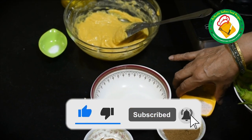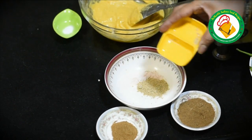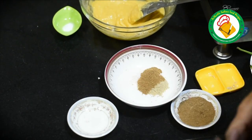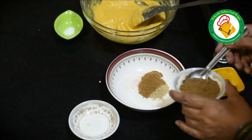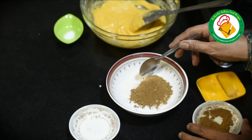We will take it in a bowl. There is a chaat masala, a namak and a zira. We will add the amchur powder — we will not add much powder. Let's mix it first.